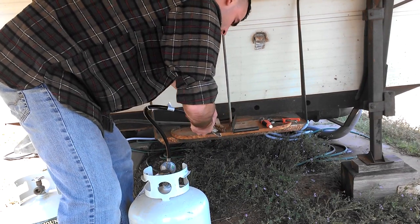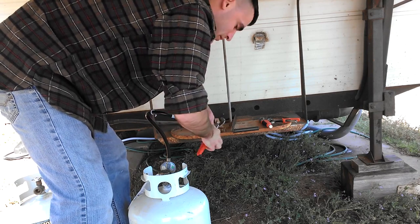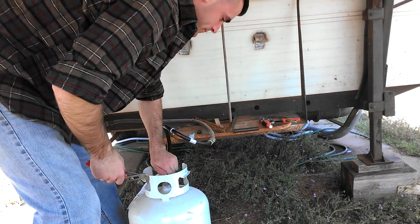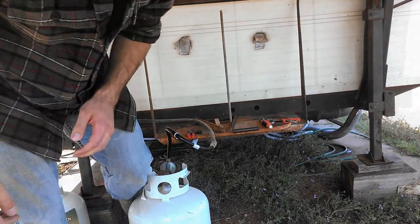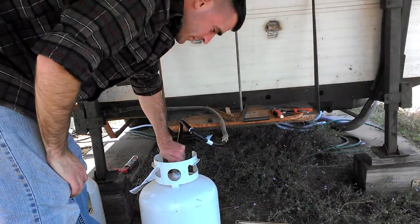I don't even care about using thread tape unless I hear it hissing or something, then I'll go grab some. I have to seal the other end — almost forgot about that. Alright, I've sealed it up, now let's fire it on and turn it up.